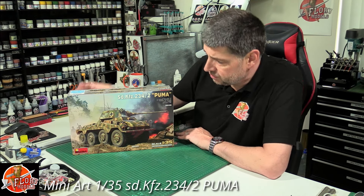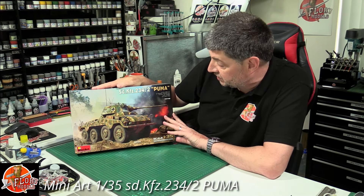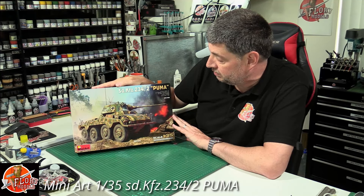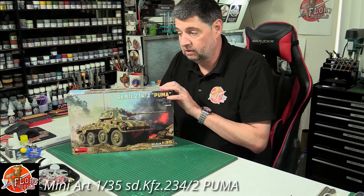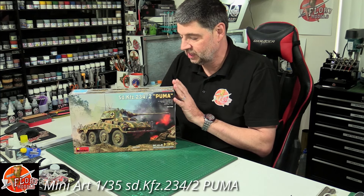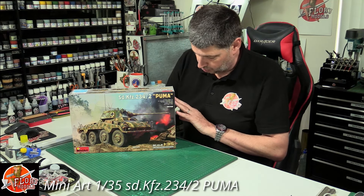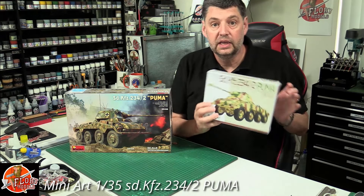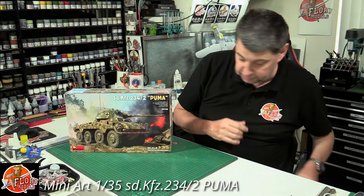Hello and welcome to Flory Models kit review time. Today we've got Mini Art's latest release: this is a 1/50 scale Puma, or the Sd.Kfz.234/2. Pumas are a little bit like buses — all of a sudden we've seen Brenfield Models do one, and now we've got Mini Art. We've also got it in 1/72nd scale with a review coming up in the near future.